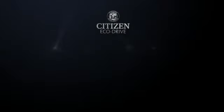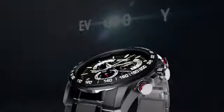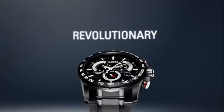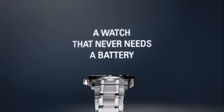Discover the technology, EchoDrive, how it works. It starts with a simple yet revolutionary concept: a watch that never needs a battery.